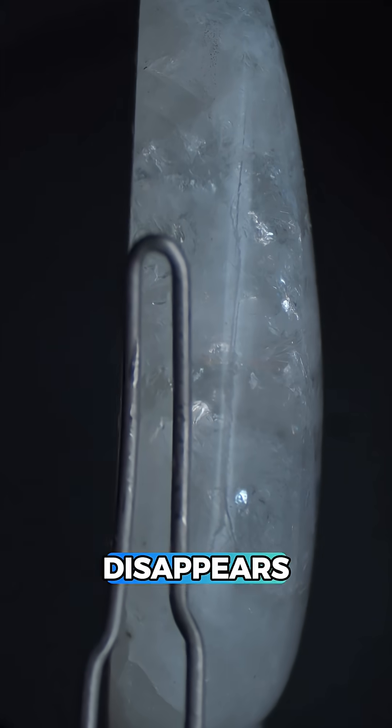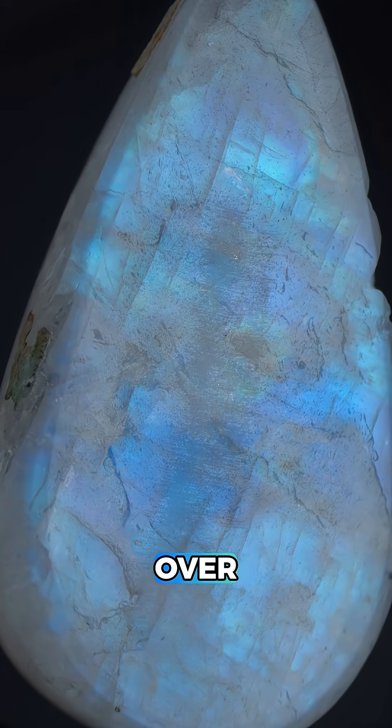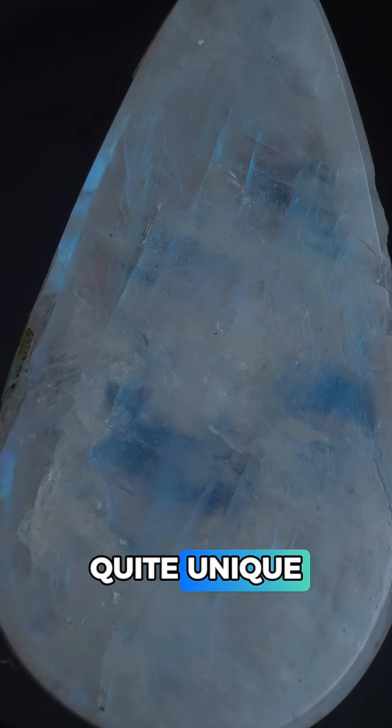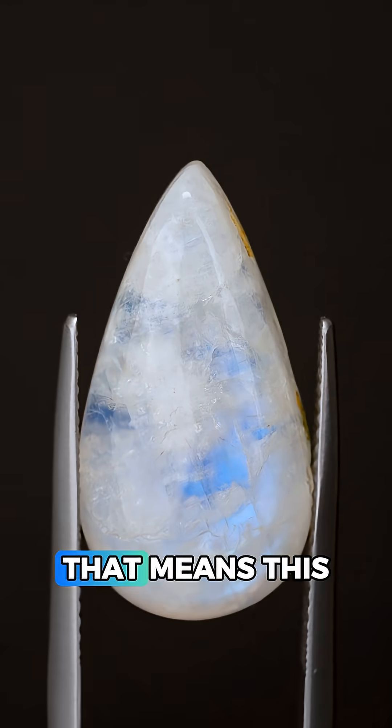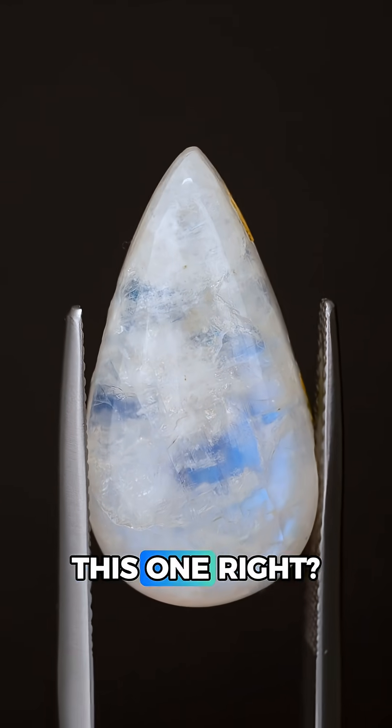Looking from the side the iridescence disappears, but when we flip it over it's back. This phenomenon is quite unique and it was actually named after this gem — it's called labradorescence, and of course that means this is labradorite feldspar. So did you get this one right?